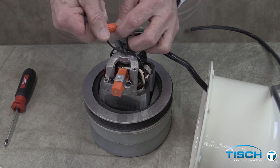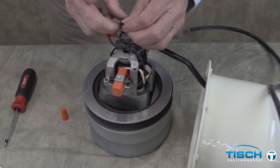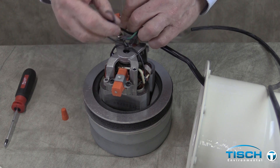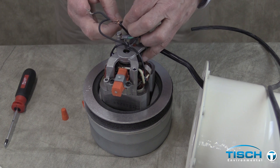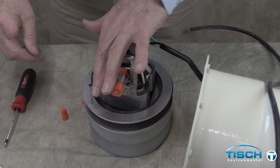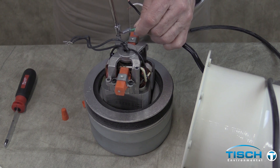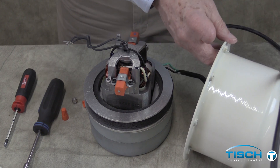Unscrew the two wire nuts from the two black wires on the motor and unscrew the wires to disconnect them. Disconnect the green ground wire using a 5/16 inch nut driver. Set the housing aside.